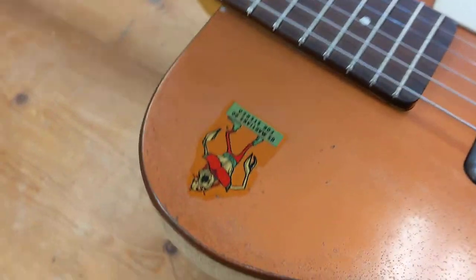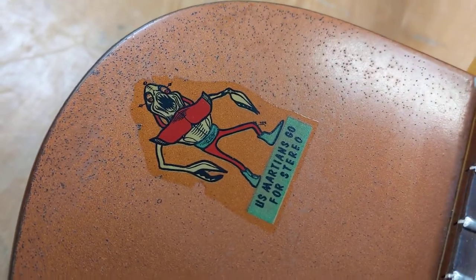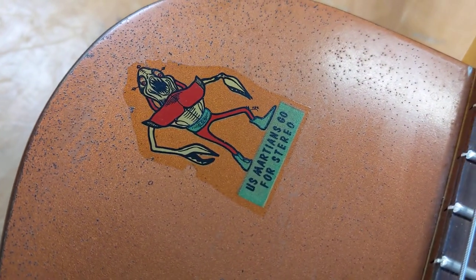It has this great decal that says, 'Us Martians go for stereo.'